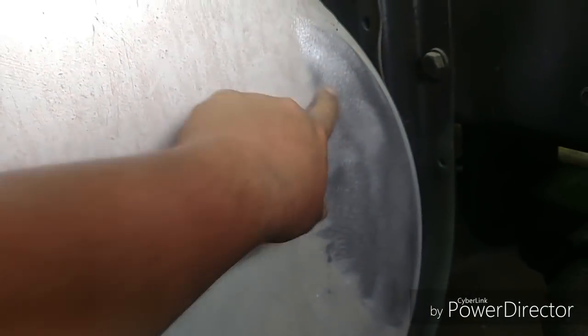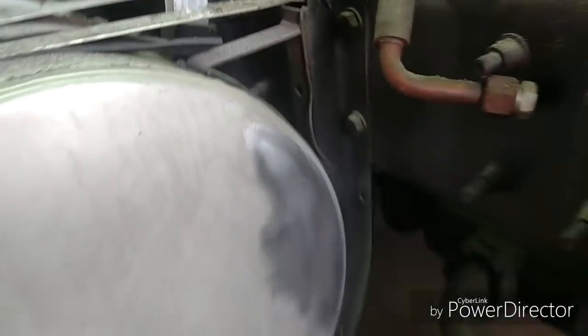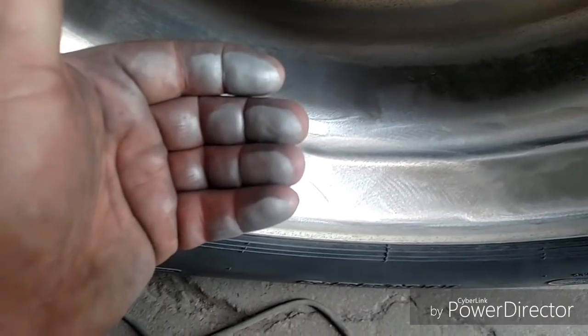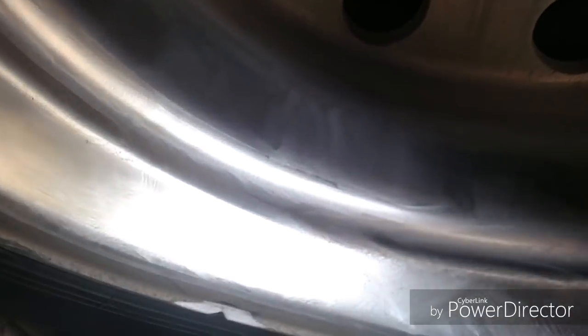The back side of the driver's side fuel tank — I hit this with the grinding disc sander at 80 grit and it was way too much. I had a little over-spray there, so I just hit it with the 240 sander to try to knock that down a little bit. I'm starting to look like the Tin Man.